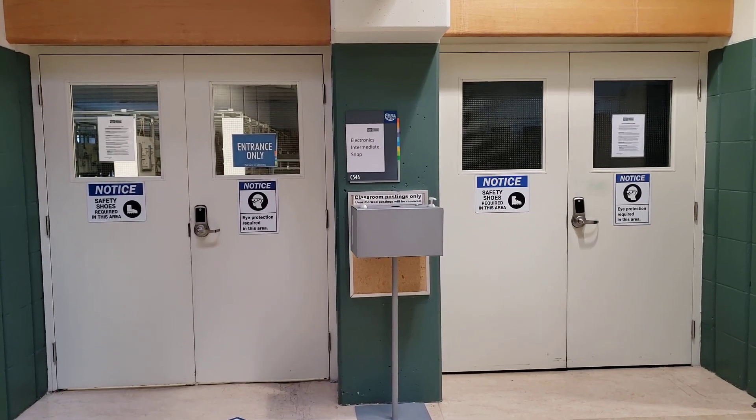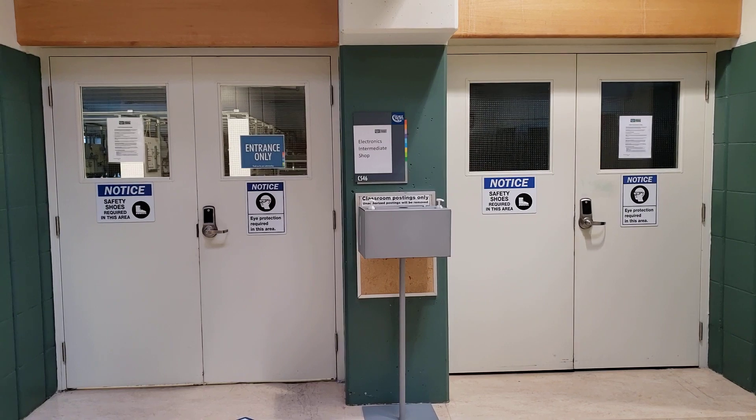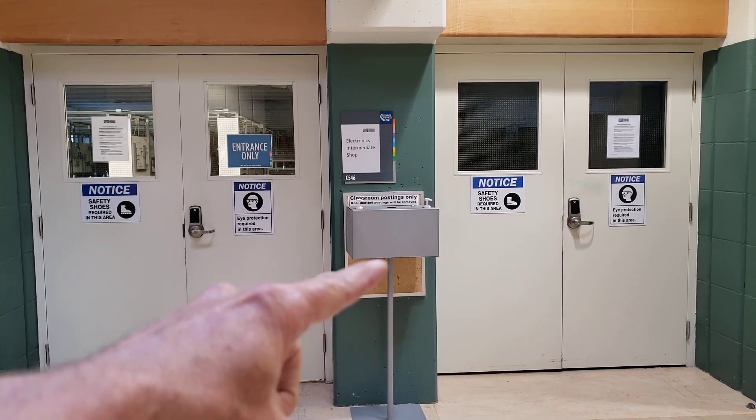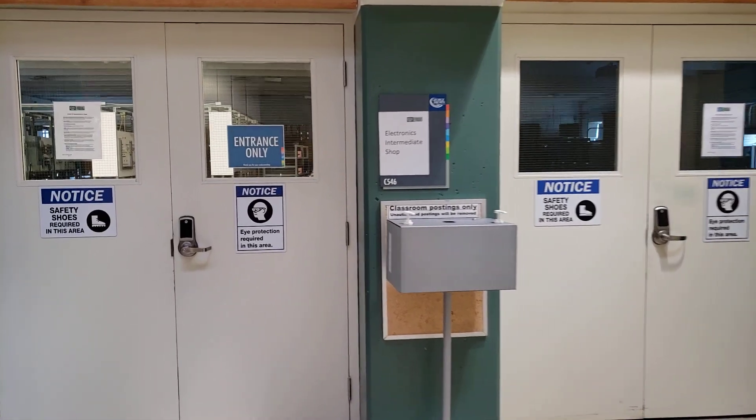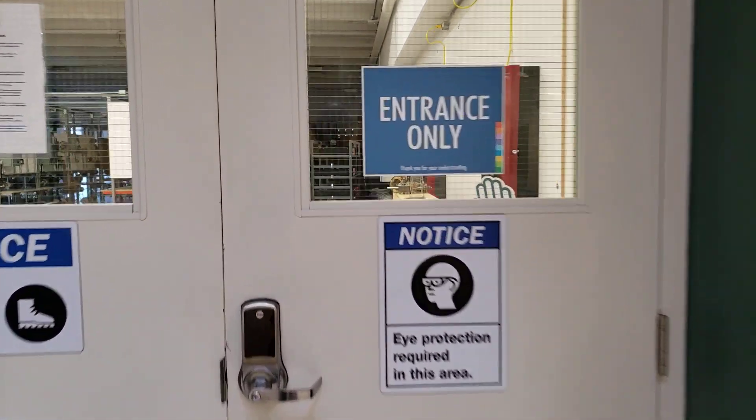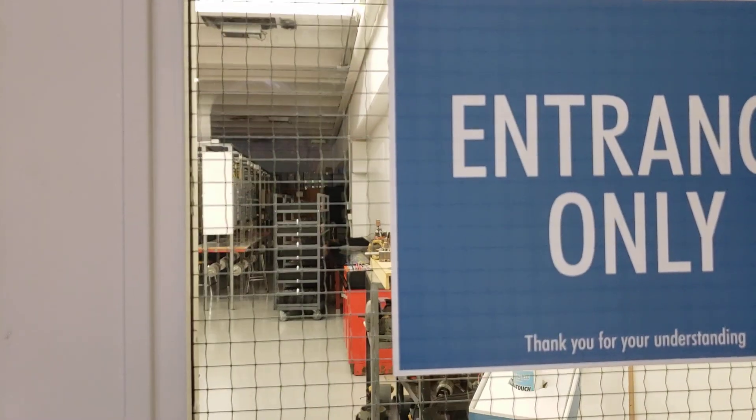I'm just outside the basic shop. I've just walked literally across the hall. You can see here that at each of the rooms we have hand sanitizers when you walk in.